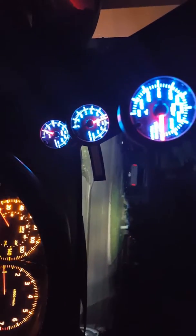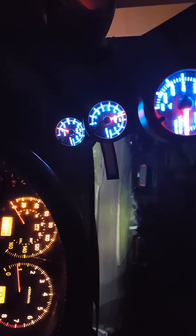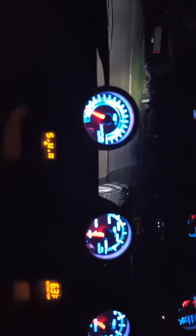I still haven't got my transmission temp gauge hooked up — I need a fuse or something. That's the volt gauge, and that's my boost gauge for the turbo. It's running rich because I haven't gotten the tune yet.